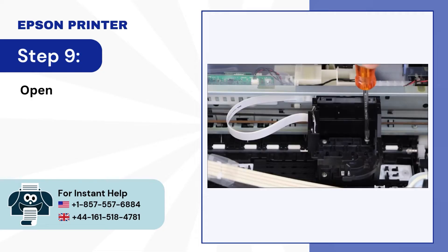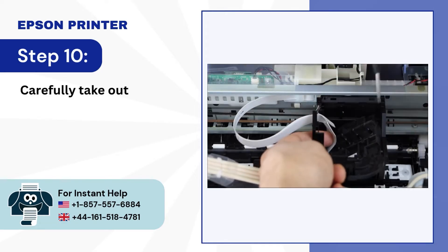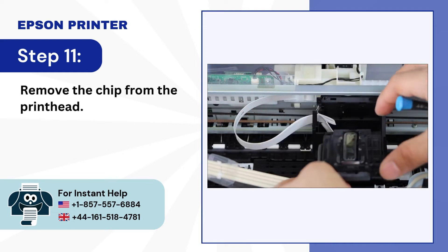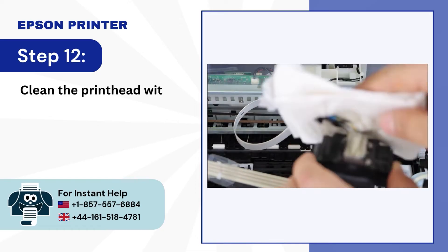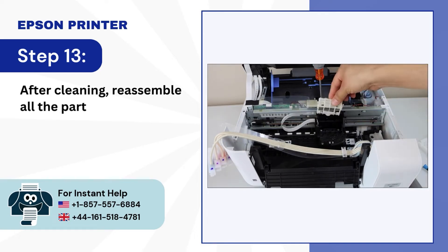Step 9: Open the three screws. Step 10: Carefully take out the printhead. Step 11: Remove the chip from the printhead. Step 12: Clean the printhead with wet tissue paper.